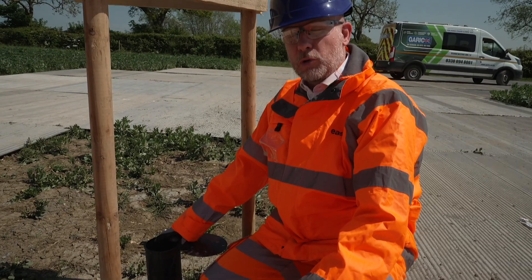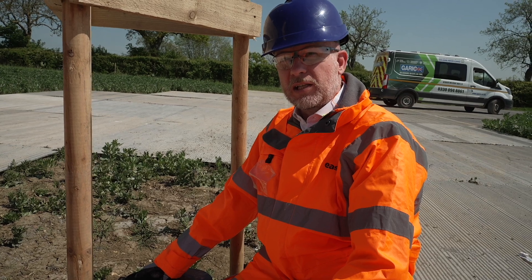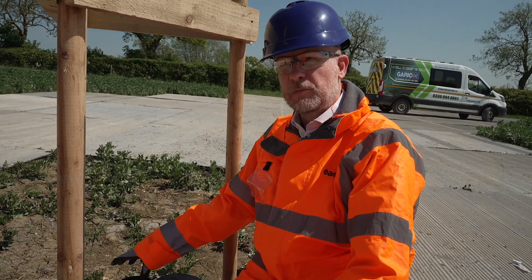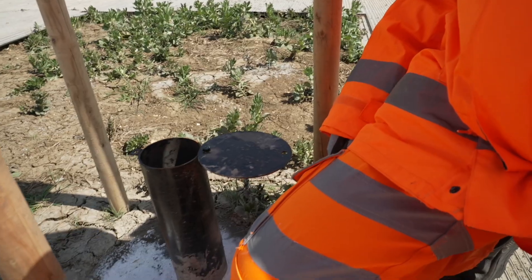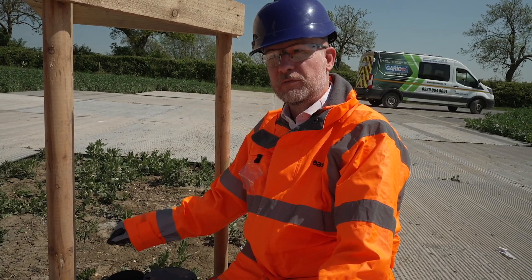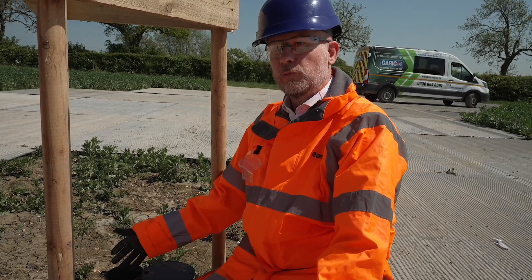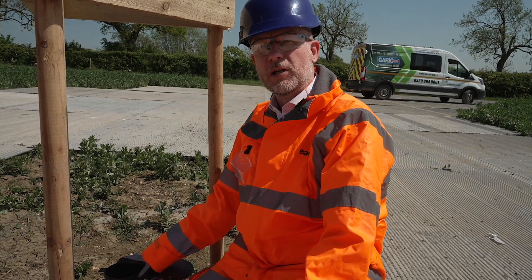This is a borehole that we've finished. We've put an installation in so that we can monitor groundwater and ground gas in the pipe. It's a plastic pipe that extends down a few metres below ground level, and if you look down the cover you can see there's a rubber bung in the top with a gas tap. If we want to take readings, we'll put a gas meter onto the gas tap, measure what the ground gas composition is, and then we'll take the bung out and dip to see where the water level is within the hole.